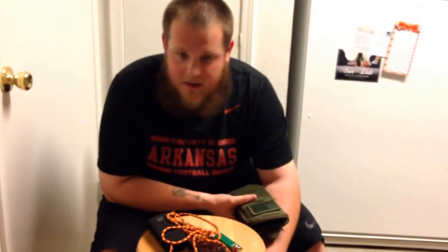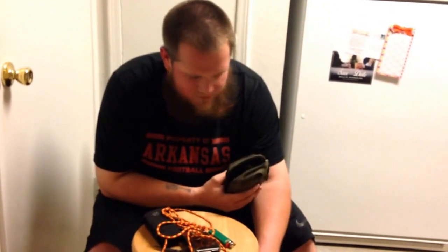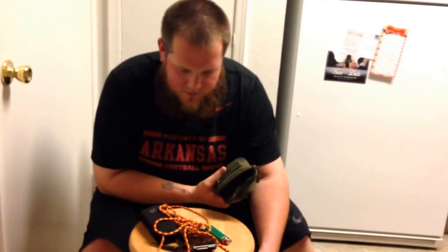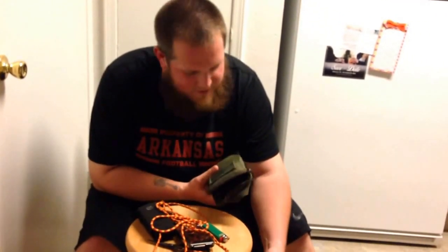Some guys said they'd like to see a video on that, so I thought I'd give it a shot. This is only my second time making one of these, so if I mess up or whatever, forgive me. I know how to do it — I just might have to learn the hard way on some of it.